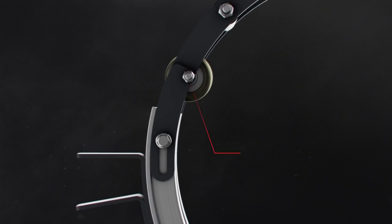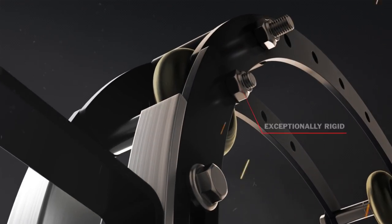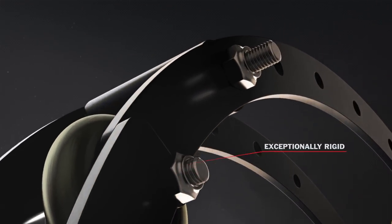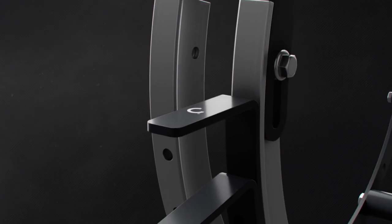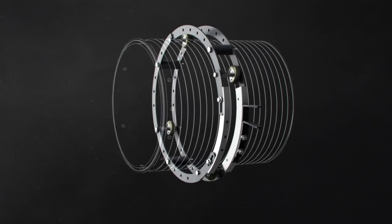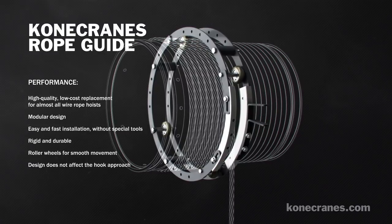The Rope Guide's design is simple, but it is exceptionally rigid. It is durable and suitable for demanding use and harsh operating environments. The Konec Crane's Rope Guide is a high value part replacement option that is durable, effective, and easy to use.